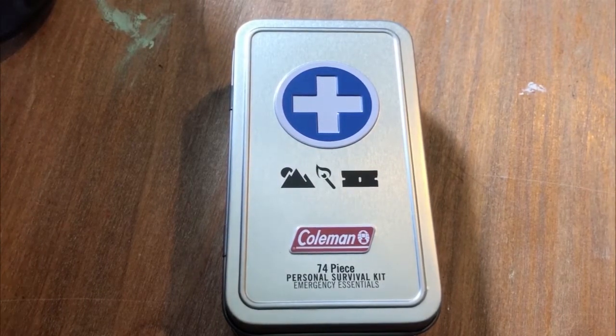Hello everyone. Welcome back to Howling Hoosier Outdoors. Today we're going to be doing something a little different and we're going to be unboxing this pre-built emergency survival kit.